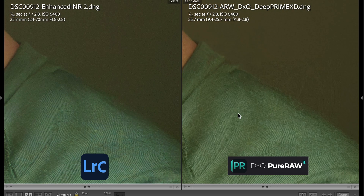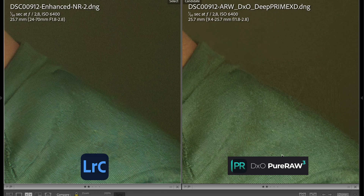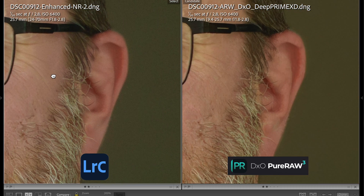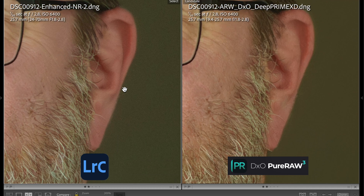When I zoom into the lower right corner of the picture, there is a funny artifact in the DxO Pure Raw 3 picture. It looks like the application can't really decide what to do in that part of the picture for whatever reason, whereas it looks really clean and nice in the Adobe denoise result. Regarding sharpness and noise reduction, both pictures look pretty equal. But Pure Raw 3 has some difficulties in parts of this picture, and I think Adobe denoise performs better in this case because there are no artifacts whatsoever.